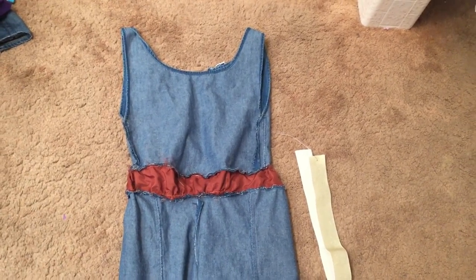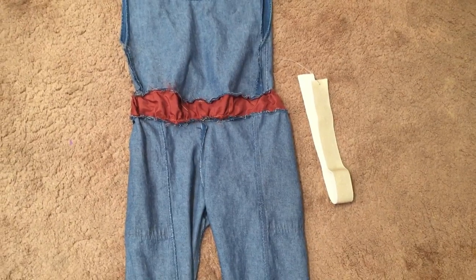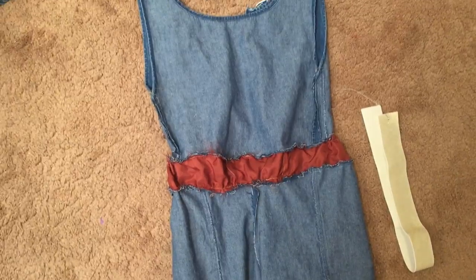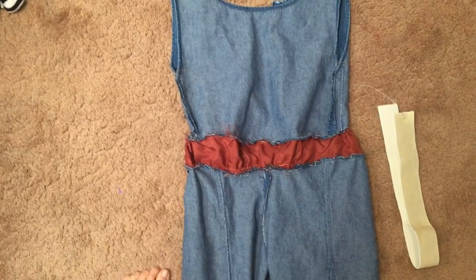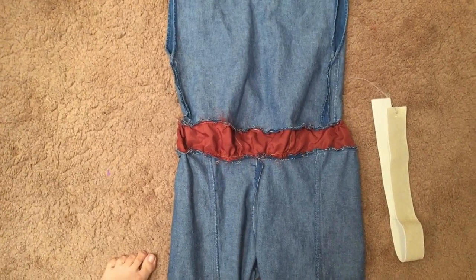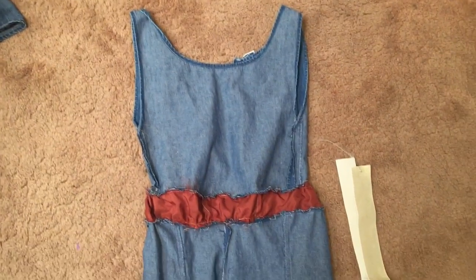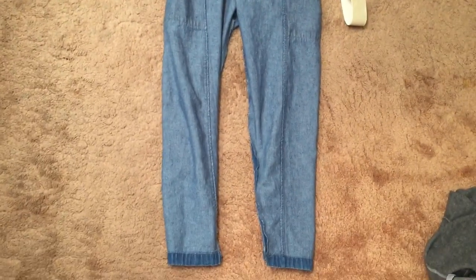I'm almost done. I just have to add in the sleeves and put in the elastic. Don't mind the ugly orange — this is inside out, because I didn't have much fabric to work with so I just used another scrap fabric for the other side of the elastic. Almost done.